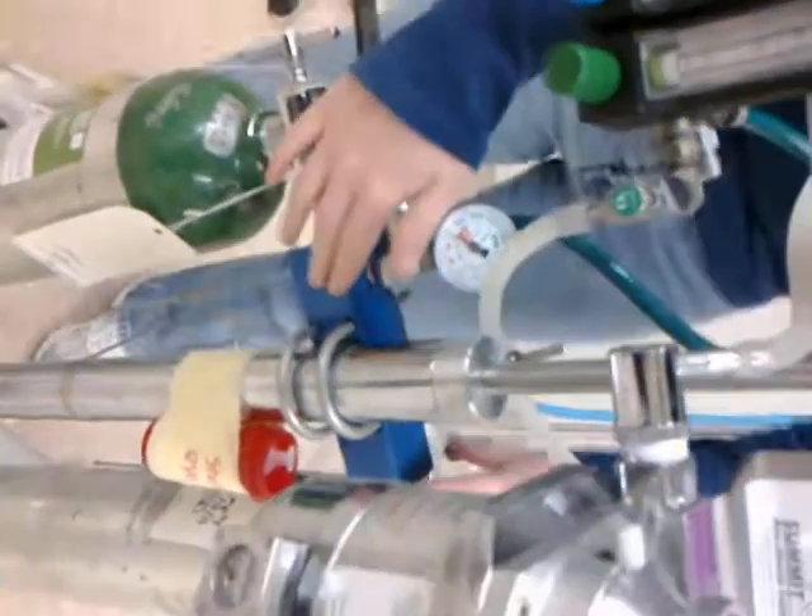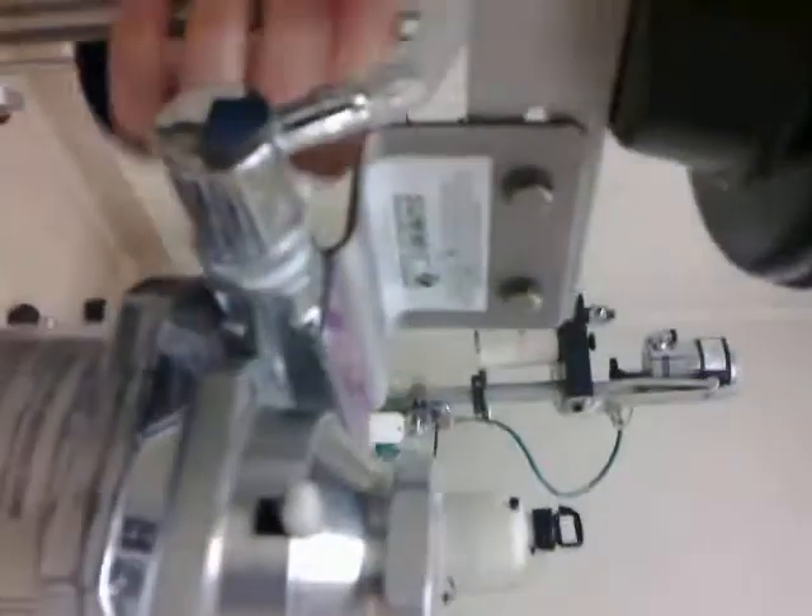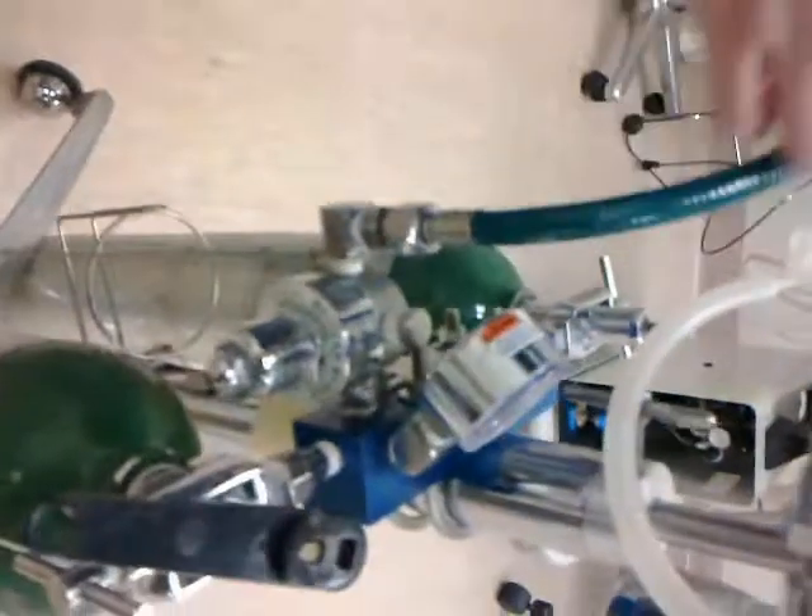We follow the gas line up, and it goes up into here, all the way through the tube here into the flow meter in the front.